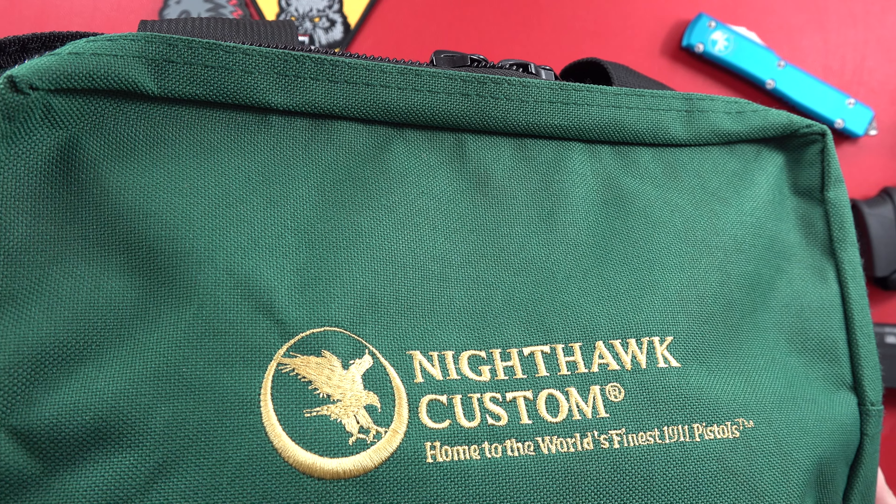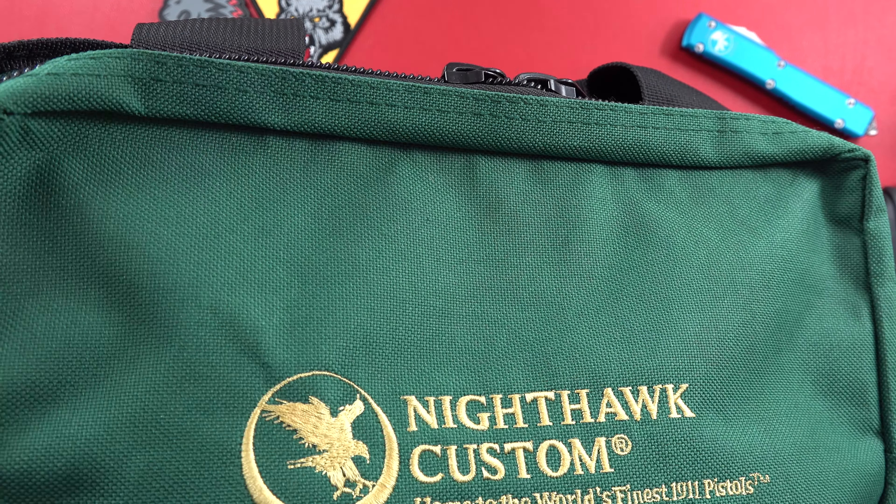Hey guys, Bright Night MillimeterUSA here, and today's video is going to be a comparison between this Alchemy Custom Weaponry Quantico and a Nighthawk Custom. I wonder what Nighthawk is in this bag.